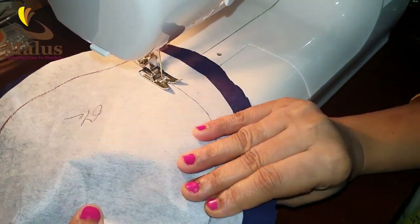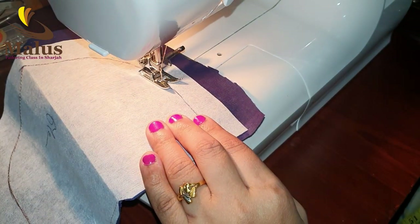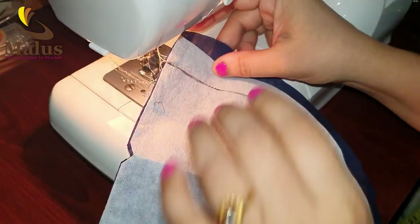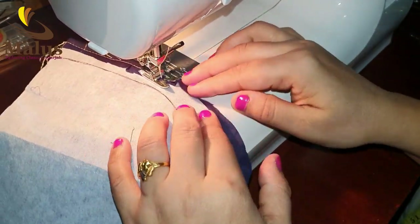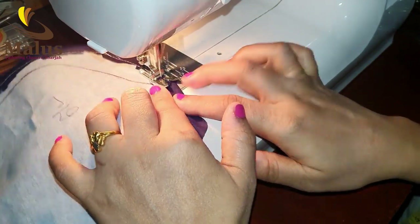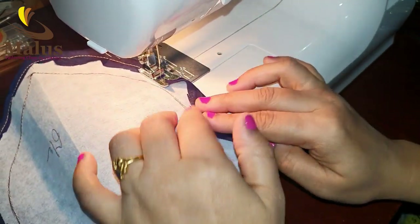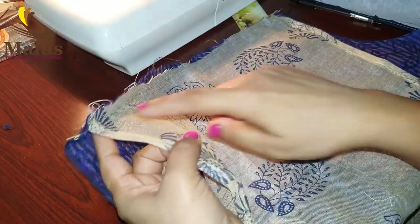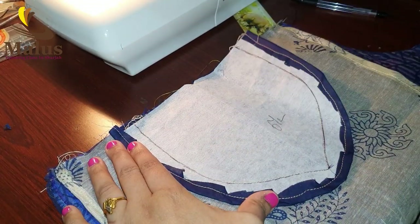Now I am going to stitch it. If you want to subscribe to the channel, click the bell icon. If you want to do the back top, you will be able to do the back top and stitch the neck.